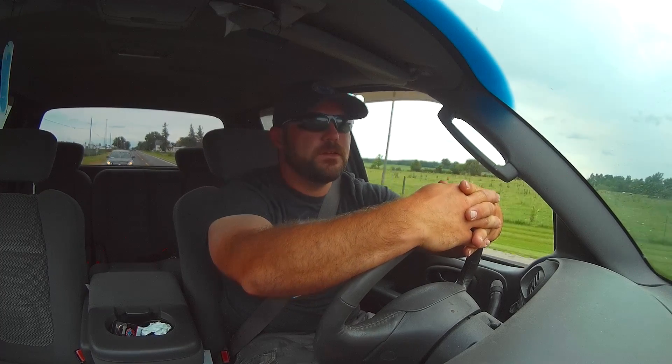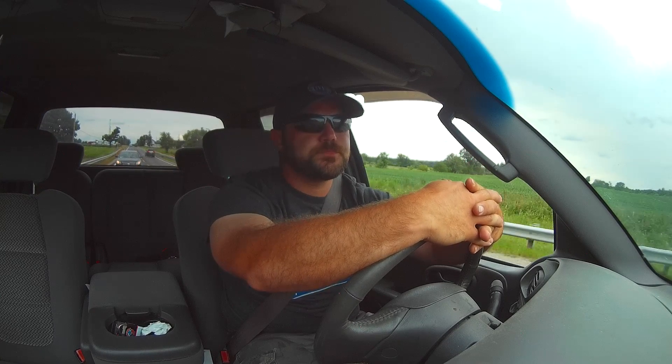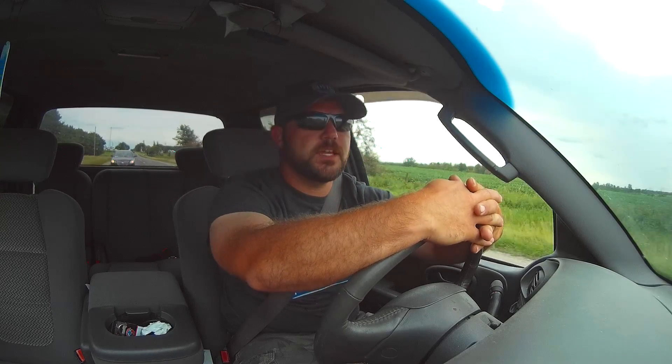Welcome back to Boom Hook and Huff. I'm driving to a buddy of mine's house to drop off his trailer that I borrowed to take to Florida. I decided I'd do a video and announce the giveaway.